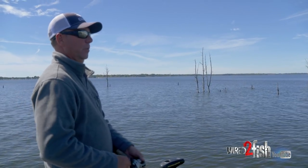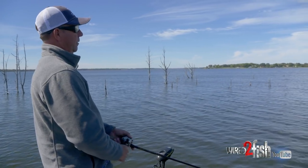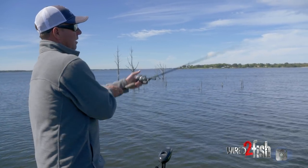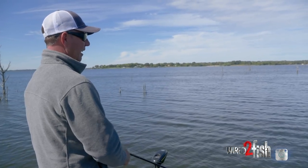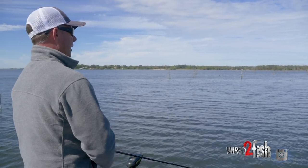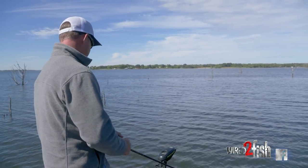Lakes that have cedar trees on these points — those shad get up there and look like they're lapping them, just like they do on docks. You see them on the ends of docks, running up and down spawning, and they do the same thing on these cedar trees. They'll get out on these flat points at the mouths of pockets in April and May when the water temperature gets right. The shad are never on the bottom when they're spawning, so the bass are suspended. These cedar trees have a lot of limbs which attract the shad and give the bass a lot of ambush points. It's usually on these flat points, mouths of little spawning pockets, where the water's say six to ten foot deep.